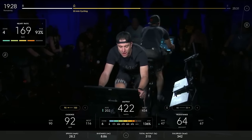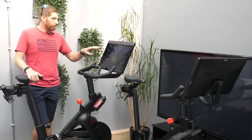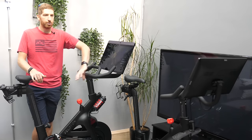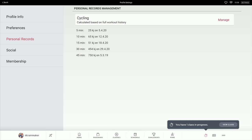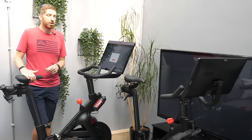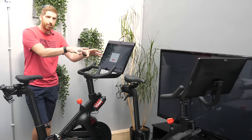One more thing: Peloton added a reset PR option when they launched this bike, because the original Peloton bike typically overstated output by 10–15% or more, meaning most people's wattage PRs were inflated. If you go into the menu under your name, then Settings, then Personal Records, you can reset them and recalculate based on workouts since a given date — which is what you'd want to do when moving from the old bike to the new one.